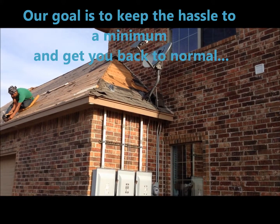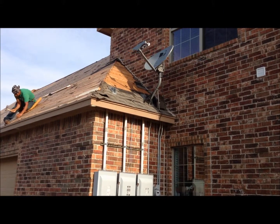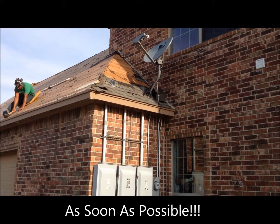This usually is just a temporary inconvenience and we'll communicate with you the times that we're going to be roofing this part so that you can quickly be up and running again.